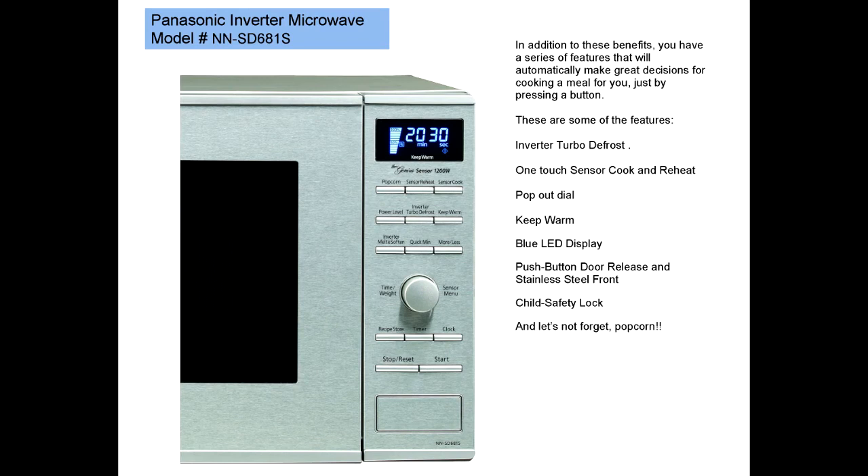In addition to these benefits, you have a series of features that will automatically make great decisions for cooking a meal for you just by pressing a button. These include: Inverter turbo defrost, one-touch sensor cook and reheat, a pop-out dial, keep warm, blue LED display, push-button door release and stainless steel front, and a child safety lock. The child lock prevents electronic operation while the door still opens. And let's not forget the popcorn button.